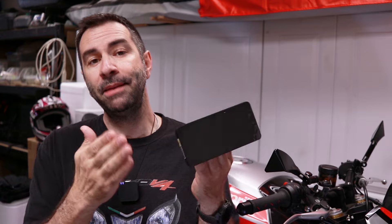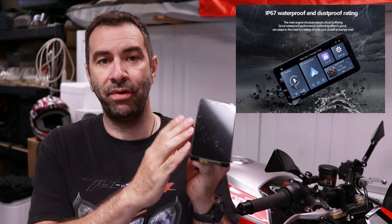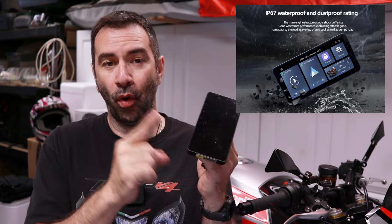Obviously, being made for motorcycles, this has an IP67 rating — so in theory it's waterproof and dustproof. Only time will tell, but let's see how hard this thing is to install.